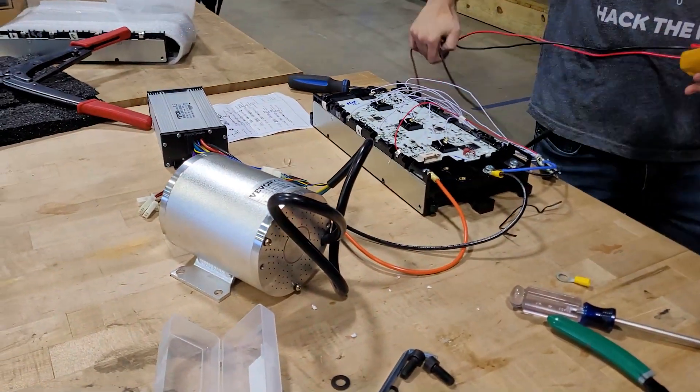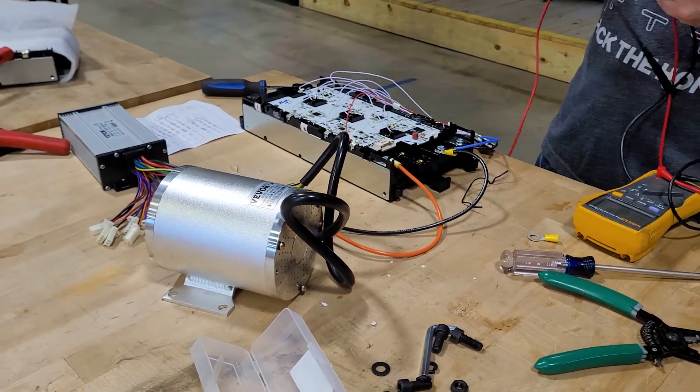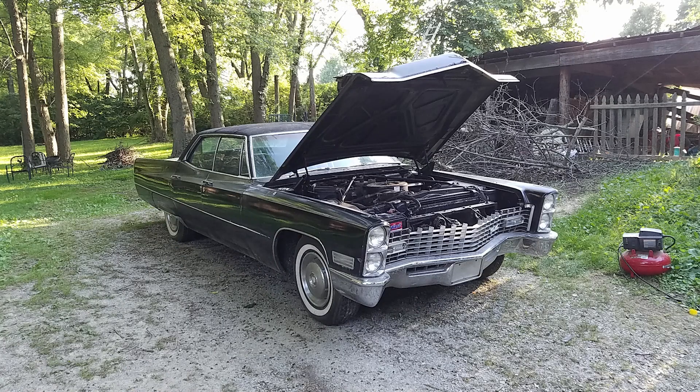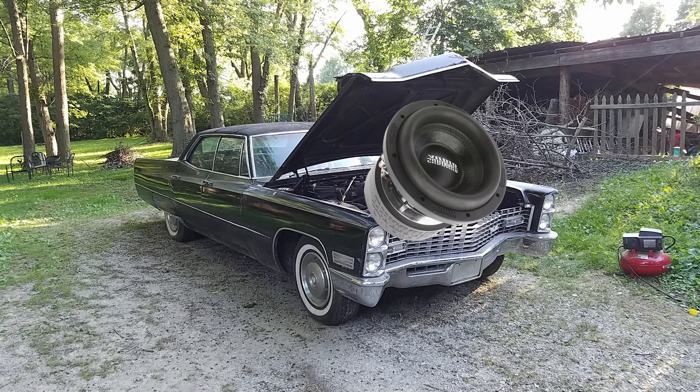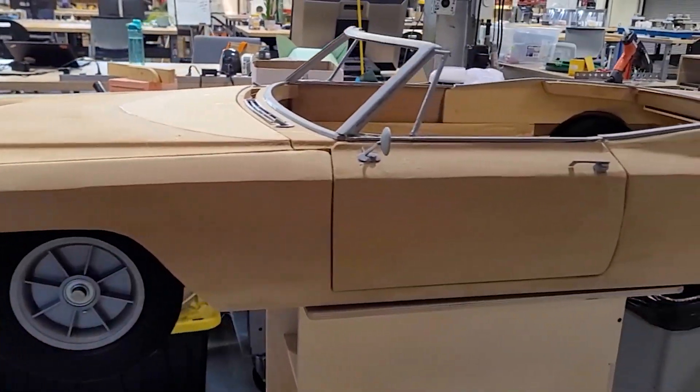Because this thing is going to have electric motors, it won't have that V8 growl, so I'm also considering building a synthesizer to generate engine sounds — so it has the sounds of a full-size engine even though the motor in here will be DC and perfectly quiet.